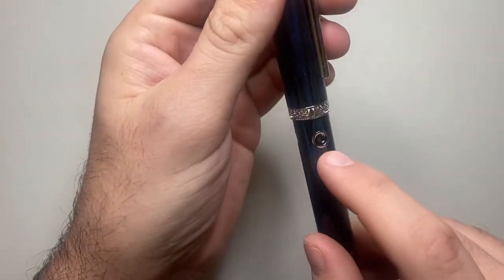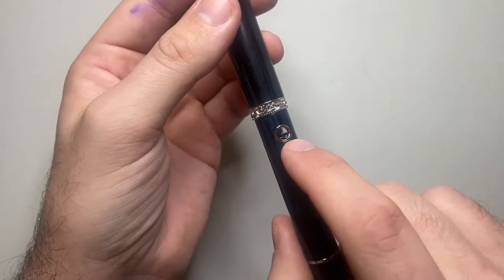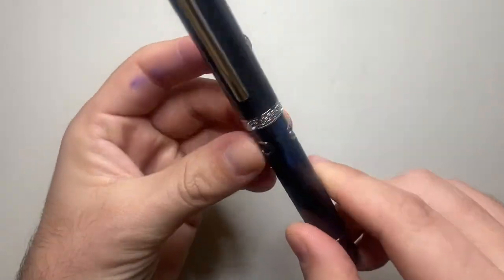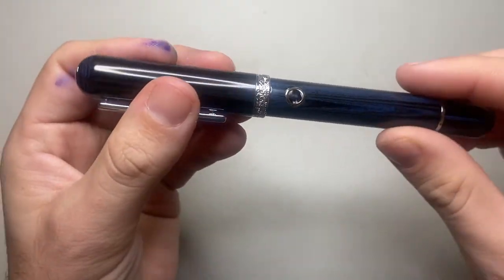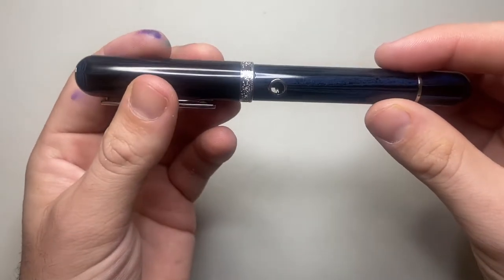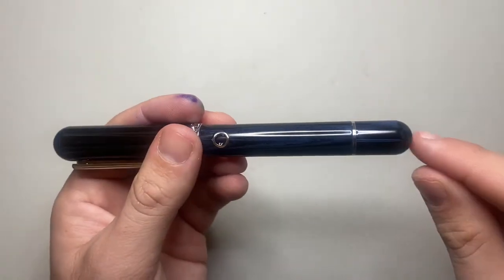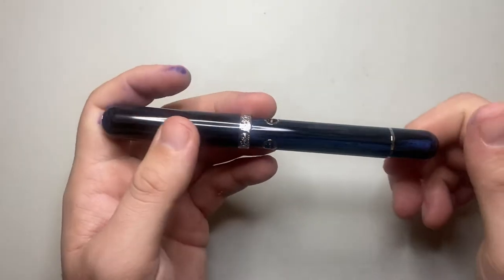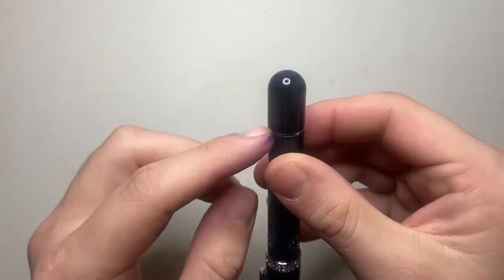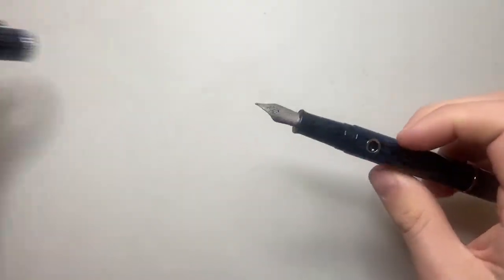A unique feature of this pen are these porthole-shaped ink windows — there are three of them on the pen and they do not line up perfectly, so you can sort of see through, but if you hold the pen directly on you're not looking straight through the barrel. The barrel is cylindrical down to a silver cap, and then you get the piston turning knob. This is a piston filling pen — I will not turn it as it's filled with ink — and then just a plain domed end there.